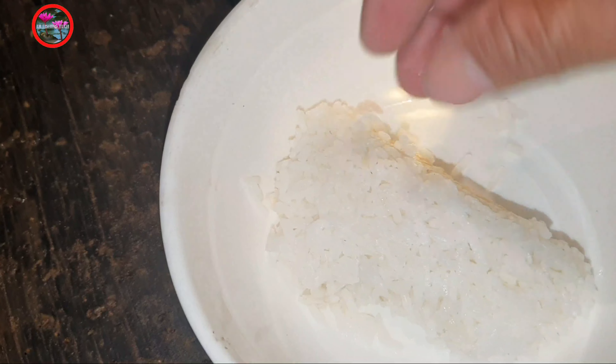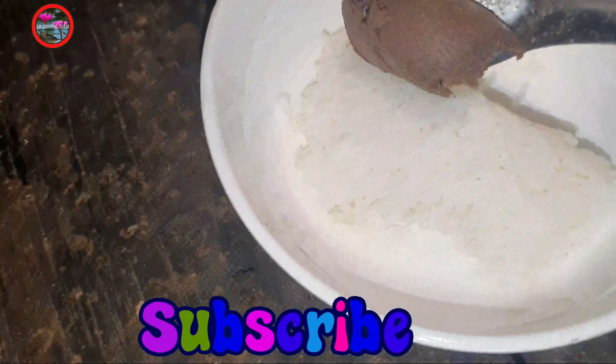So to catch a fish with this trap, we need to use some bait. The bait I'm using here is some rice and fermented fish paste.